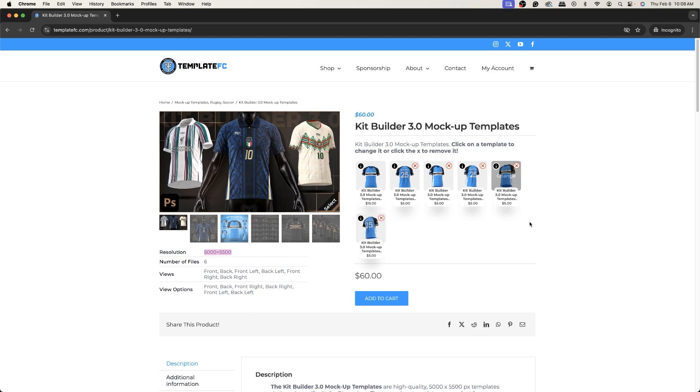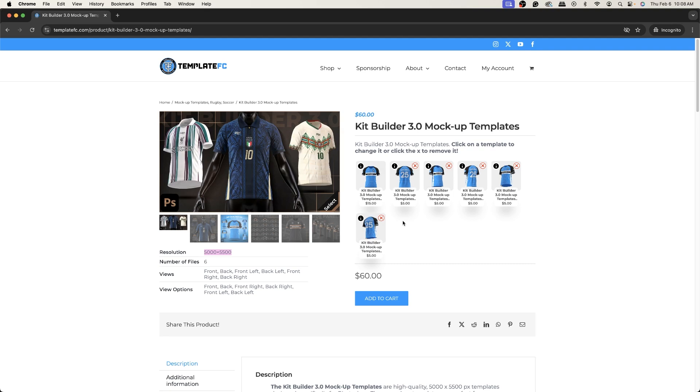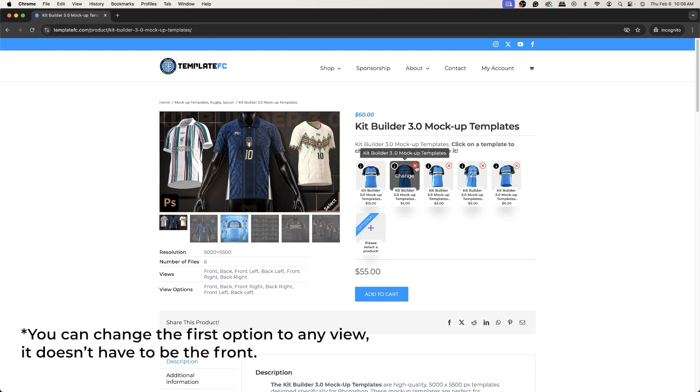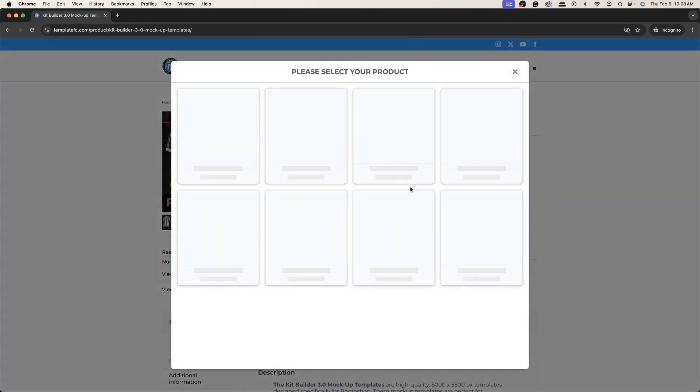It also comes with six views rather than just front and back views. You can select the views you want — at a minimum you can buy the front view for $35, and then add the back view or whatever other view for $5 each. You can get the front and back for $40, which is a better price than our previous kit builders.